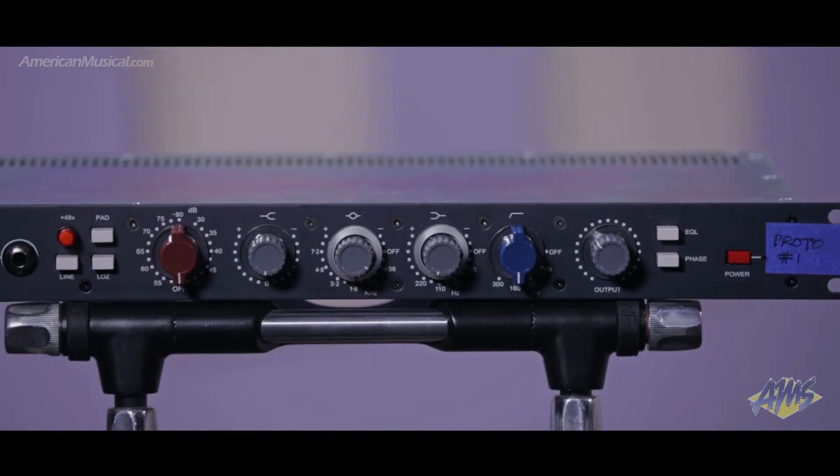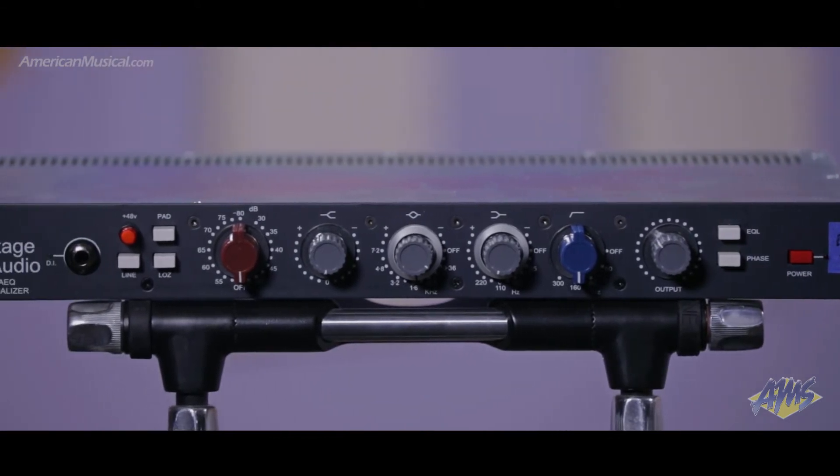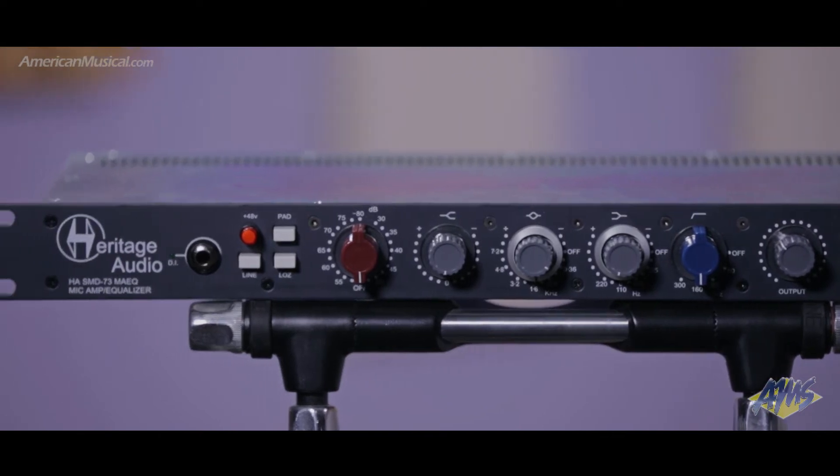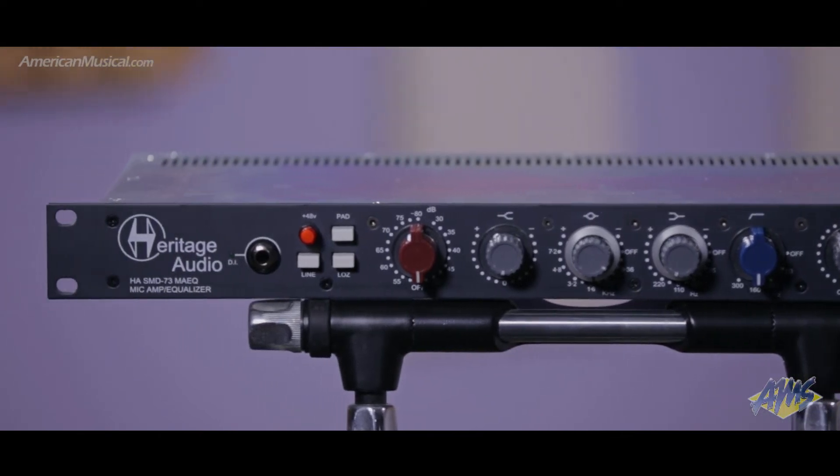What's special about these is they are based off of the heritage of the more hand-wired units, but designed with automation in mind. Using automation, Heritage managed to get the price down by reducing the time it takes to make one of these, so they can be made quickly while also retaining quality control due to the way they're designed.